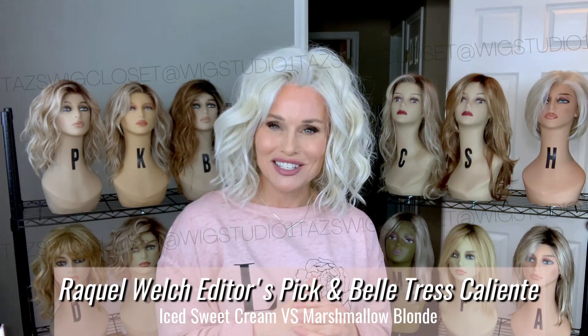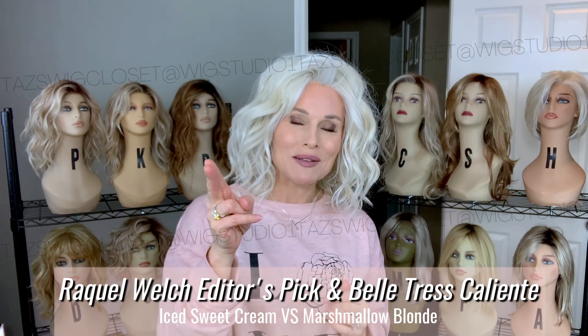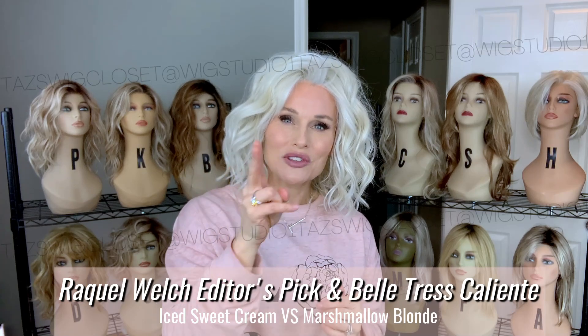Hey everybody, welcome back to Tessa's Wig Closet at Wig Studio One. Today I'm going to introduce some sister styles and sister colors — two very similar colors and styles from two different brands.